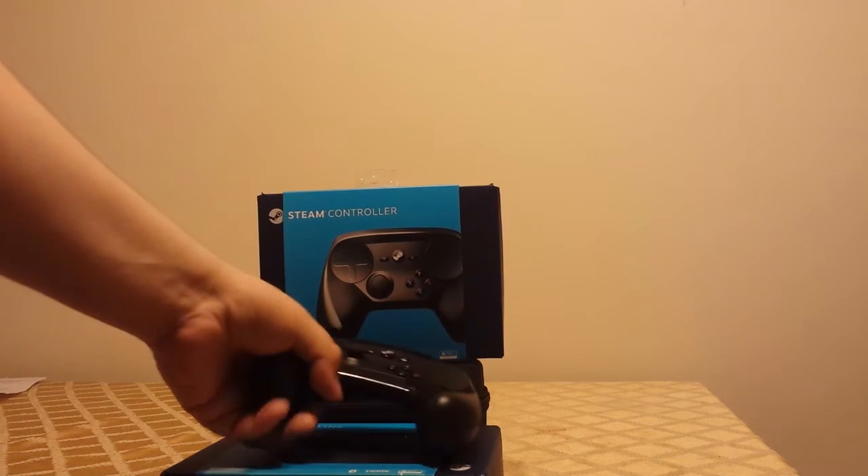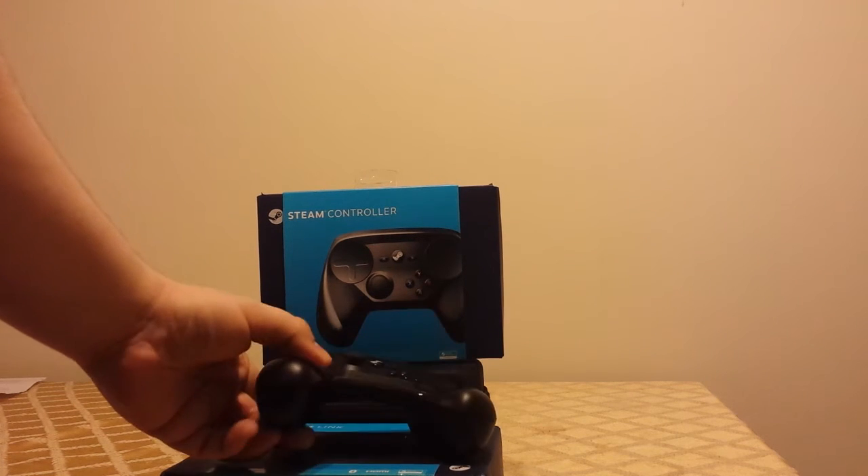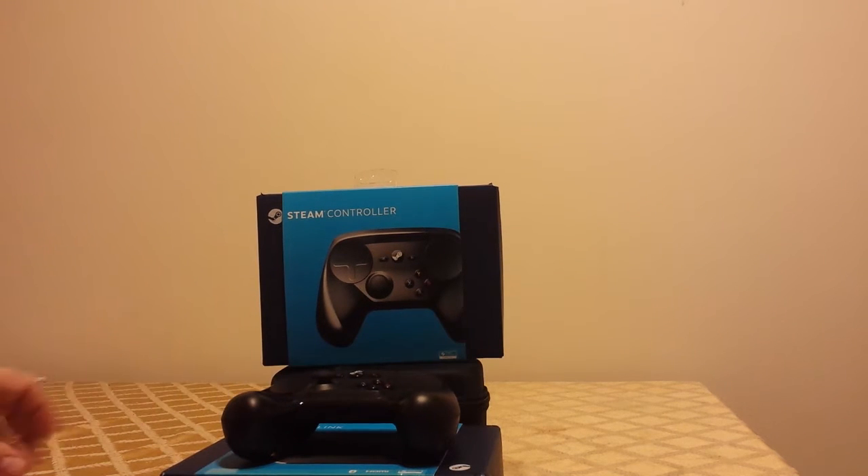I picked up the Steam controller after I said I wasn't going to, and figured I'd do a review of it now that I've been using it for days — hours and hours and hours.